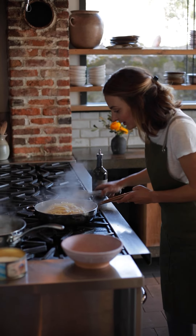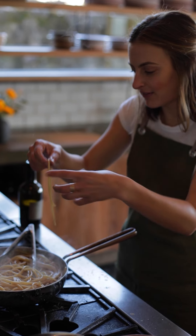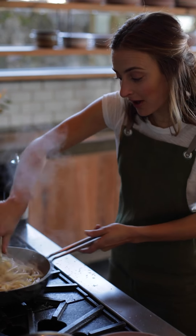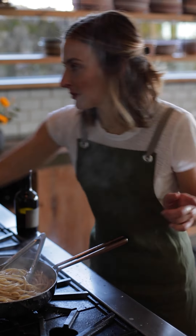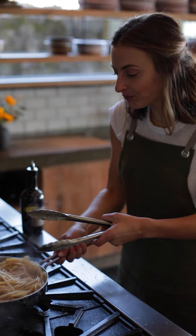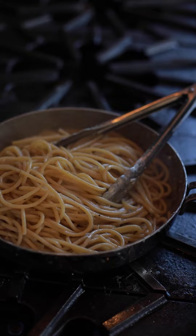Turn the heat off — now we're just using the residual heat of the noodle and the water. We're looking for a sauce that really coats the noodle, with all the cheese melted and a really creamy, rich, glossy pasta — which dare I say we have. We'll add a little more water as the pasta cools because with such a cheesy sauce the cheese will solidify and you'll end up with a tight pasta, so we'll loosen it up a little bit.